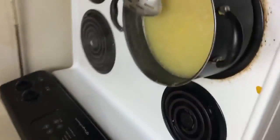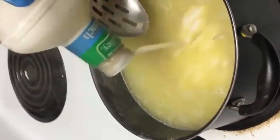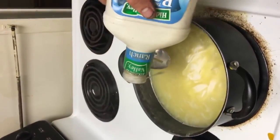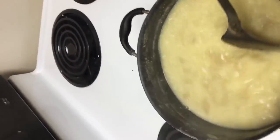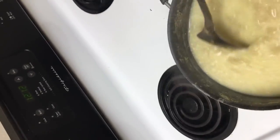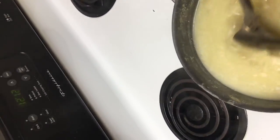Now let's add some ranch to it. Yeah, it looks a little funky when you're mixing it up, but it'll taste good.